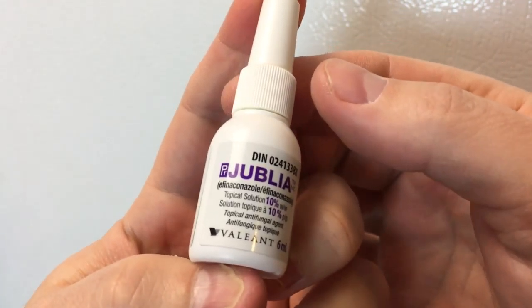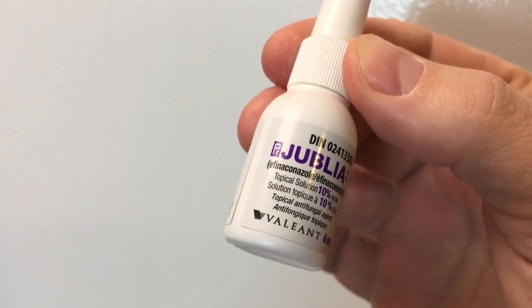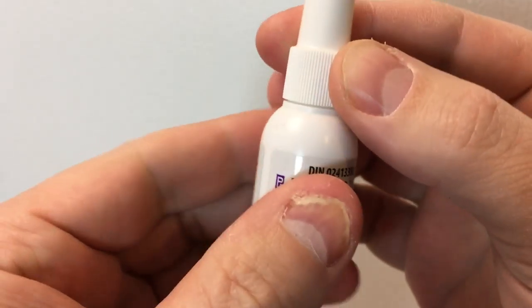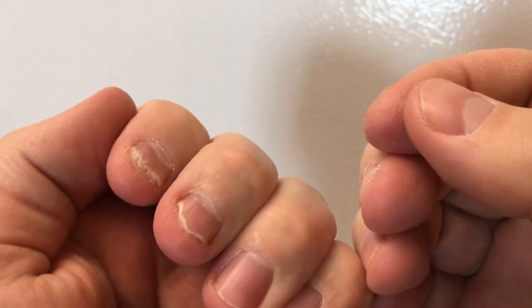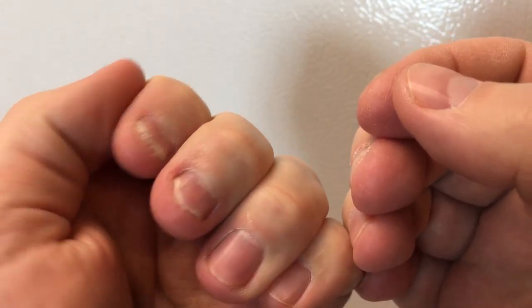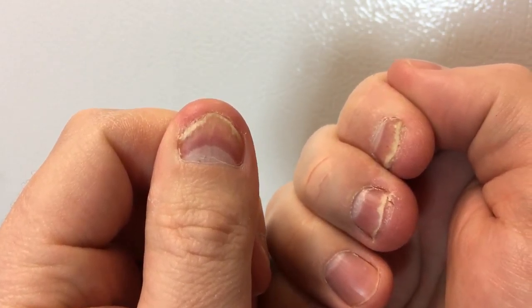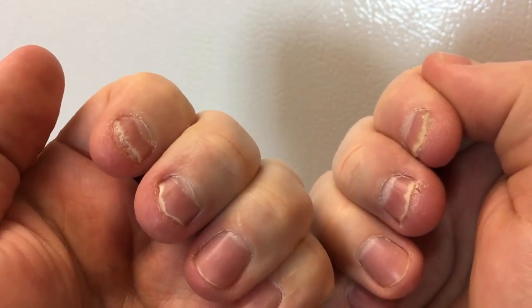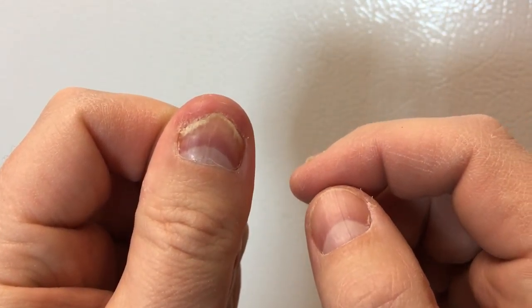This is my second update video with Jublia. I actually missed a month — my last video should have been a month ago but I didn't do one. Anyways, I've been using Jublia now for about three months and I'm not really seeing any results. Three months in, the thumbnail nail looks like it's maybe grown out a little bit.